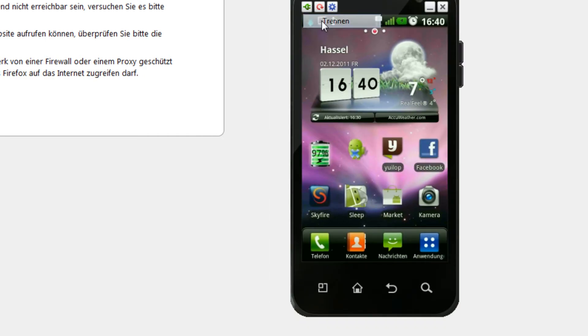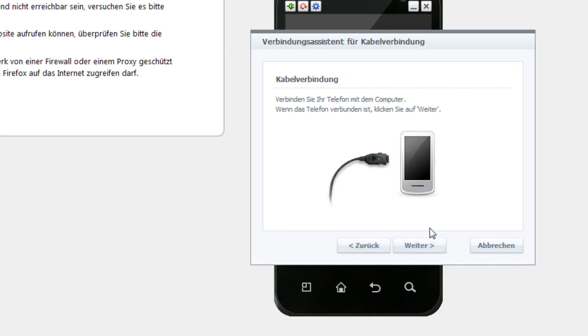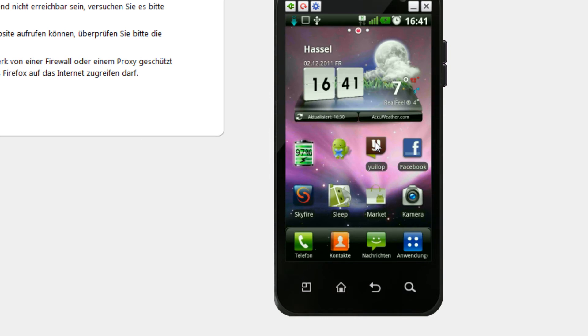Once you've changed the password, open up On-Screen Phone. The first thing you'll see is a setup screen. Select USB since I'm connecting via USB — I don't have a Bluetooth adapter. Select USB, click Go On, connect your phone to your PC if not already done, click Go On again, enter your four-digit password, click Go On, and you're done.